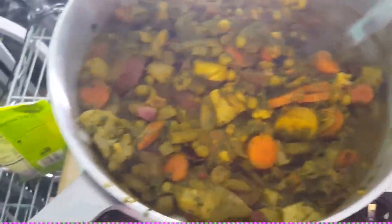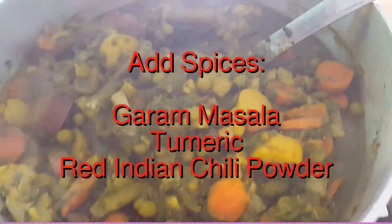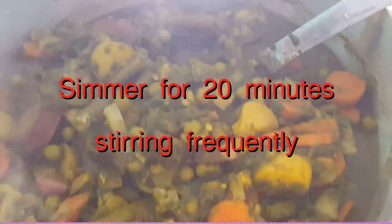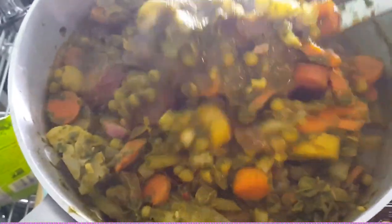Now let's put it all together. Put your potatoes, carrots, and cauliflower into your big pot. Go ahead and throw your hariyali paste in there, then your sautéed onion and garlic. Give everything a good stir. Add your spices: garam masala, turmeric, chili powder, and any other spices you want — because this is your dish. Give it a good mix and simmer for about 20 minutes until it looks just right. Your nose is gonna be smiling!